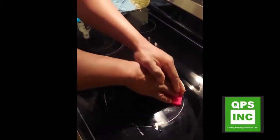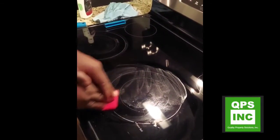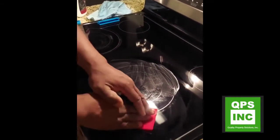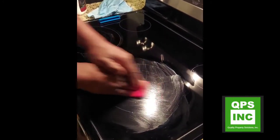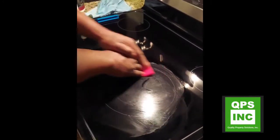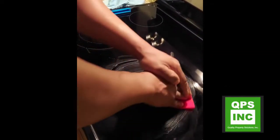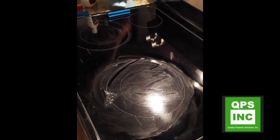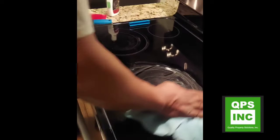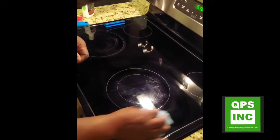This cream is more of a maintenance product, meaning if you're keeping it clean every time after you use your stove and you burn some stuff, you can apply this cream with this red pad. But if you never really touch your stovetop to clean it thoroughly, don't think you're going to get impressive results with just the cream. Remove that stuff — see, it's looking better already.